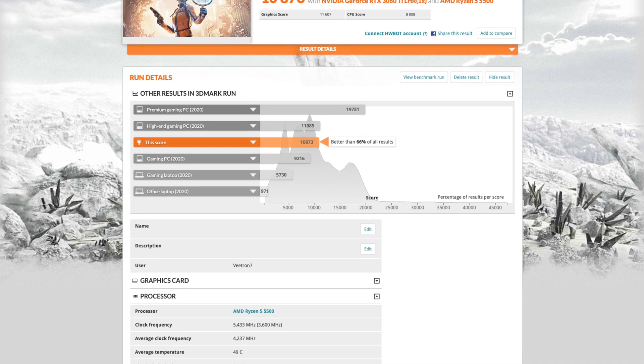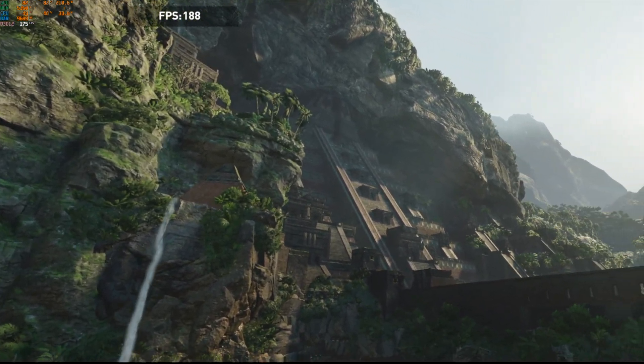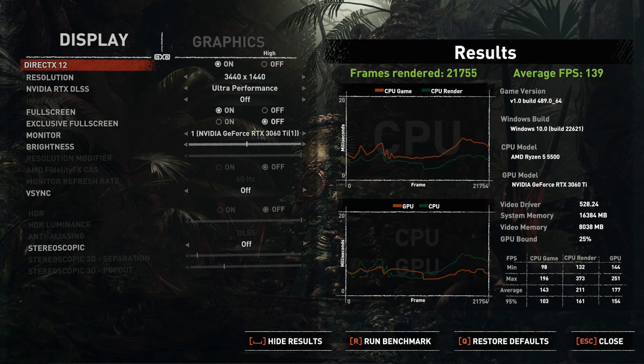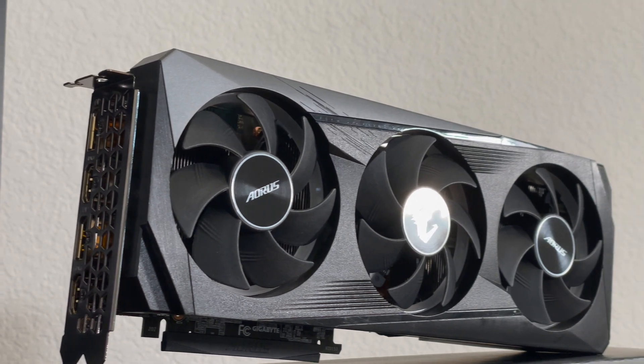I don't have an i3-12100F Time Spy score to compare. Moving on to gaming: I ran the Shadow of the Tomb Raider benchmark at ultra settings at 1440p. The GPU was hitting high temps again — 82 degrees during the test. My average FPS was 139, which for a mid-level build is actually really good. You want at least 60 FPS for an enjoyable experience, so 139 is excellent, especially for a budget processor paired with a 3060 Ti.